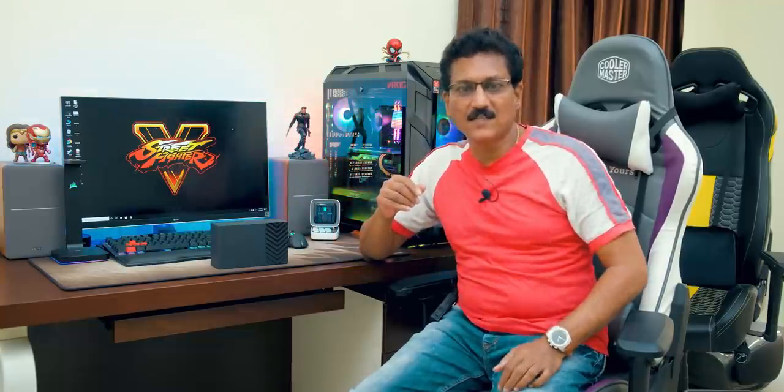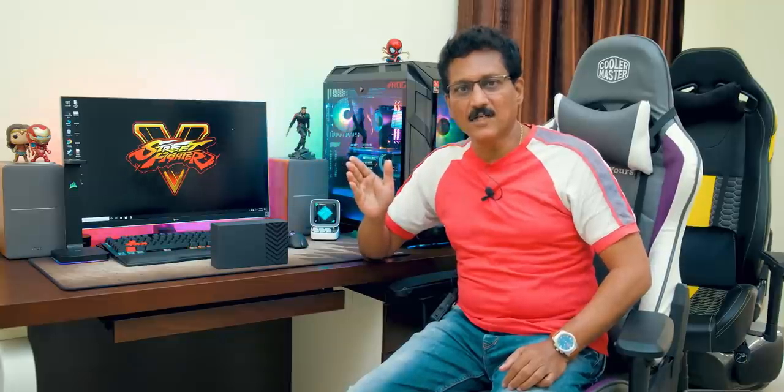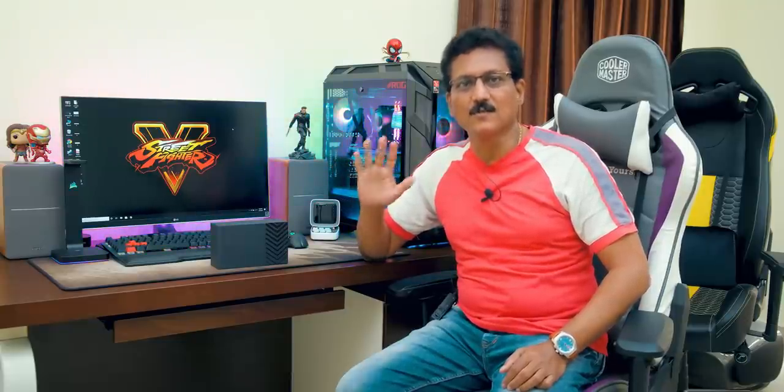If you have any questions about this smartwatch, leave them in the comment section. If you liked the video, press the like button and subscribe for notifications. I will see you in the next video. Bye.